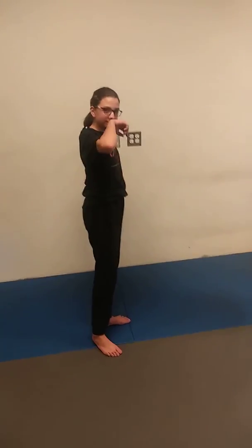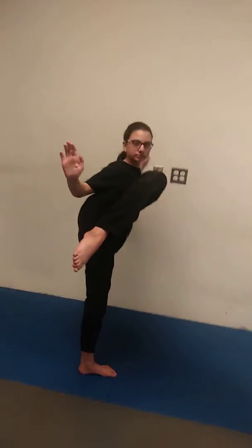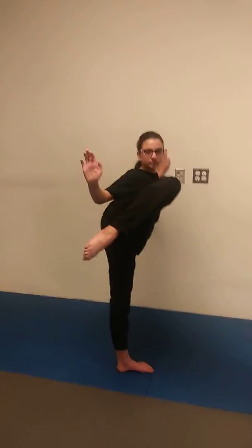Daniel is going to demonstrate some wall kicking techniques right now. We're going to start off with the roundhouse kick. She's going to really emphasize her chamber, her toes pointed down, knee up nice and high. She's going to start off nice and slow with her roundhouse kick.